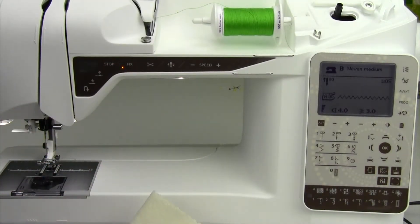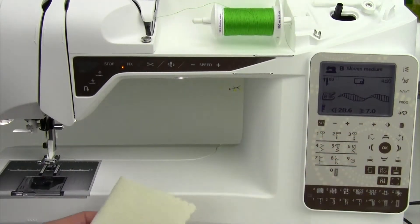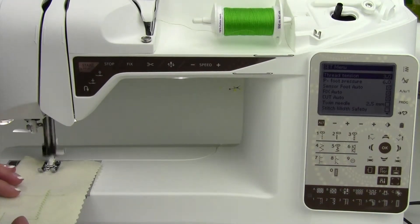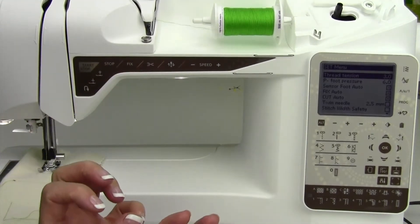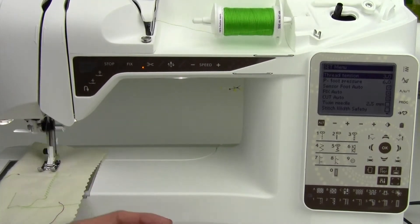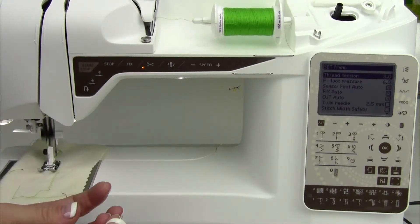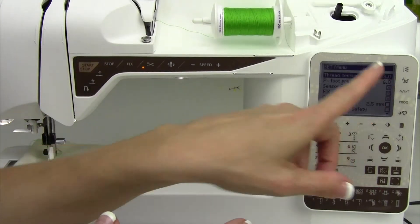For decorative stitches, let's go up to the stitch menu and hop down to the first decorative stitch. The tension there is 3 — a little less than where we are — because for decorative stitches we want those stitches to pull to the back side so they look really pretty on the top side. By loosening the top tension, the bobbin becomes tighter and actually does the work for us. If you're finding some stitches are pulling to the back and you don't want them to, maybe you've got some heavier thread — you're going to need to increase the tension, going up to a higher number.